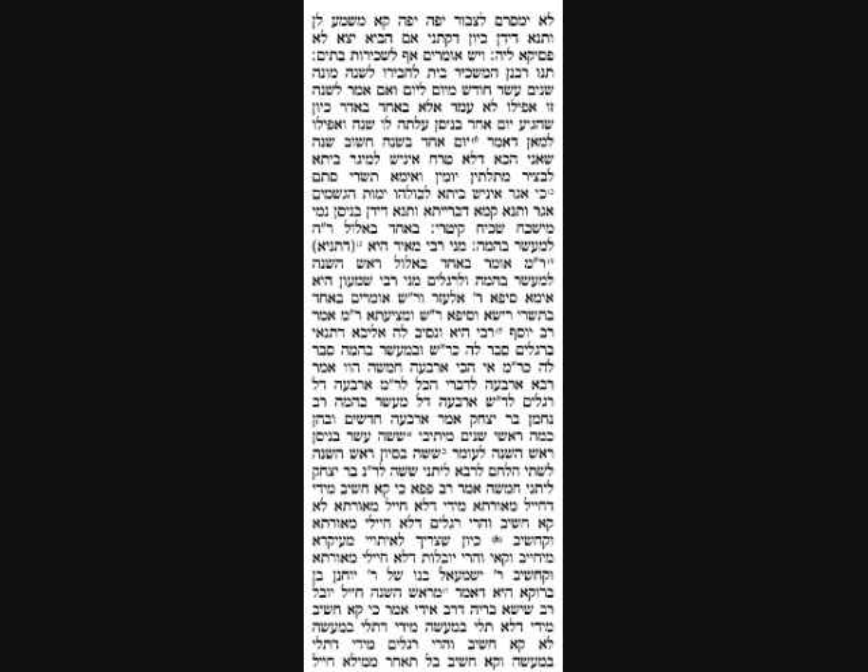Drive the Daf is a project of the Grand Woodland Shul, presented by Rabbi Yitzchak Lander. Find us on YouTube or subscribe to daily emails by emailing drivethedaf@gmail.com.